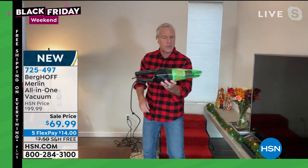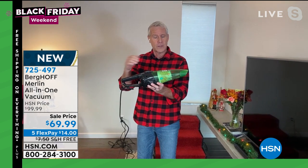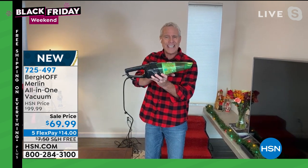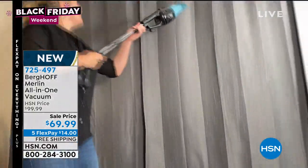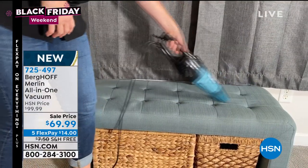The other thing they did was give you a clear canister. So heaven forbid you vacuum up something of value — whether it's a piece of jewelry or a precious coin — you'll see it before you throw it out. To empty it, just press the top, and you never ever touch the dust, dirt, dander, or pollen. It's got that two-stage filtration system.